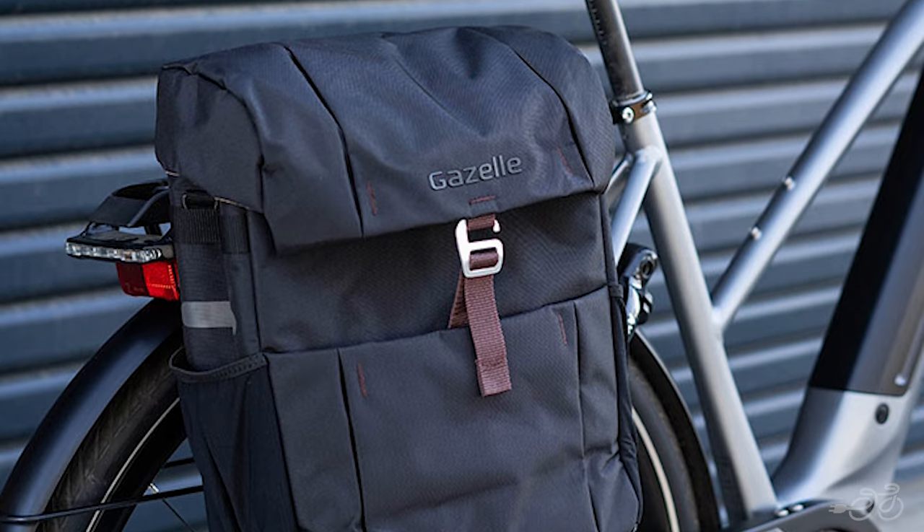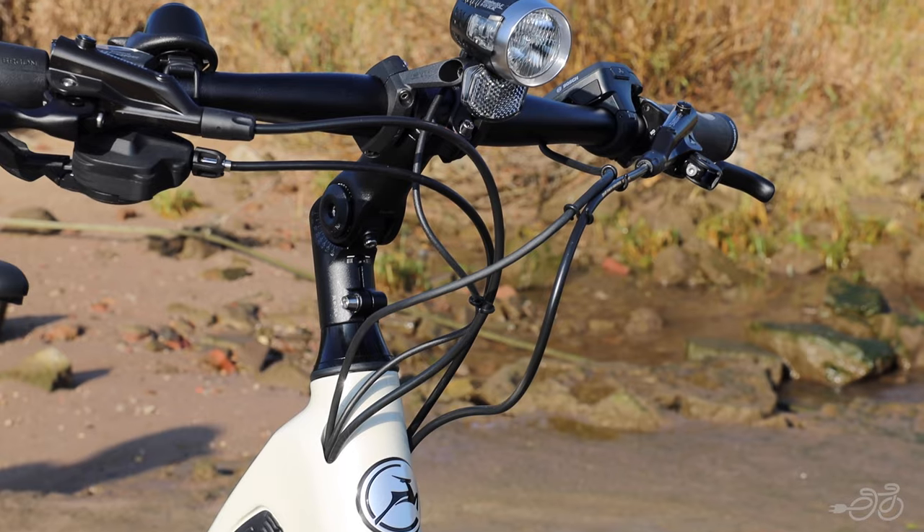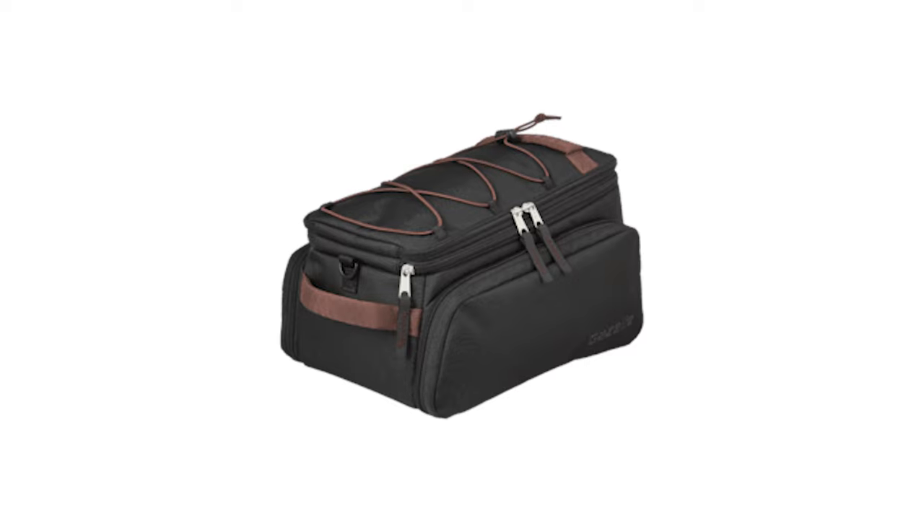The rear rack has an impressive weight capacity of 65 pounds, with the ability to carry a child in a child seat or other cargo panniers and accessories. It's outfitted with a kickstand, mudguard, and lights. The bike accepts most standard bags, but you can also choose from Gazelle's own options.